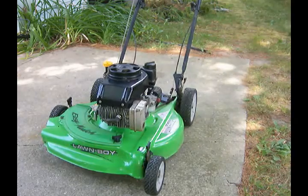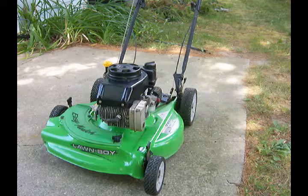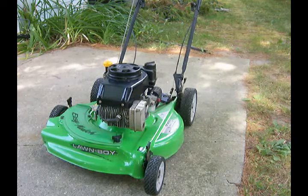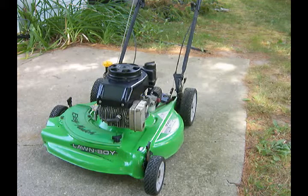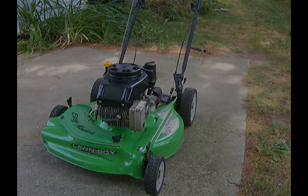We are victorious! I did notice that the self-propelled unit's belt is a little tight — it wants to pull forward a bit even when I'm not in self-propelled mode, so I might have to make some adjustments somehow. But the important part is that the engine's been rebuilt and the lawnmower works.